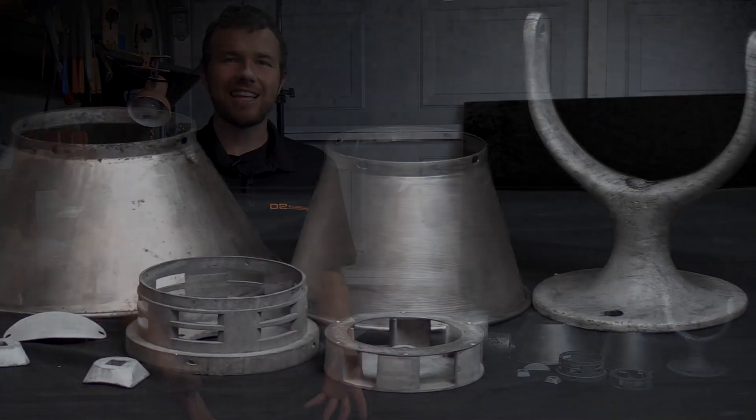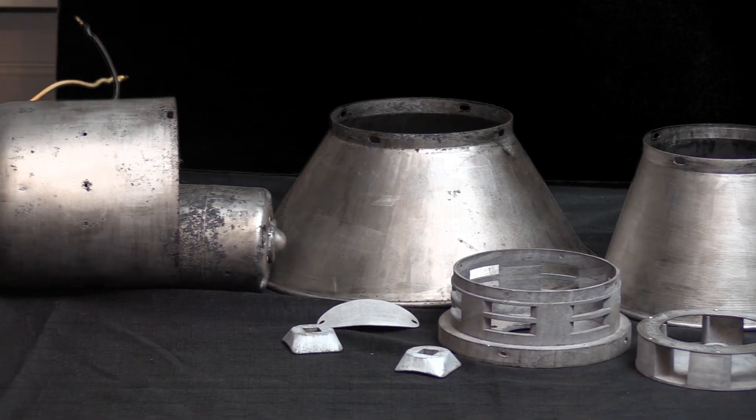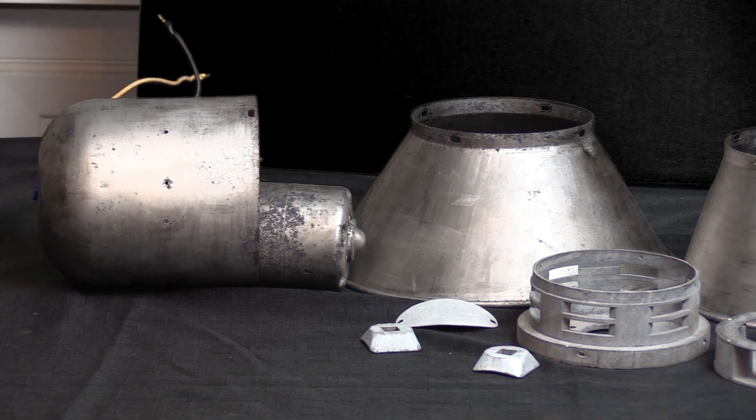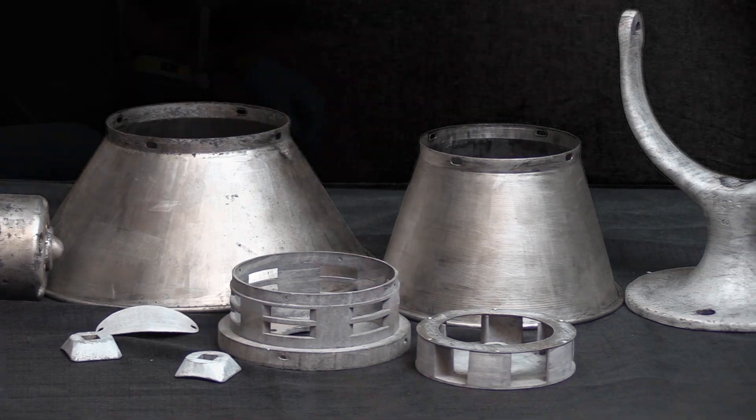We got the siren stripped down to bare metal. It's crazy to think that this metal hasn't seen the light of day since the 1940s — that's nearly 80 years. The laser did a really good job of removing the paint, rust, and corrosion. Now I'm going to get some fresh paint on this thing and throw it back together.